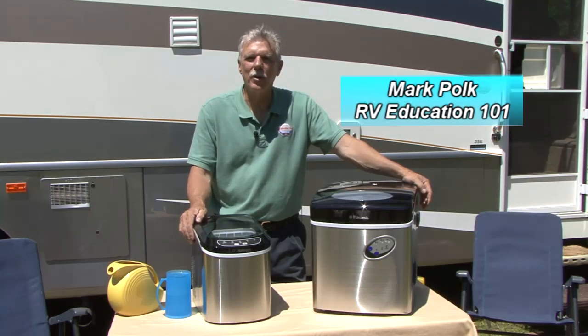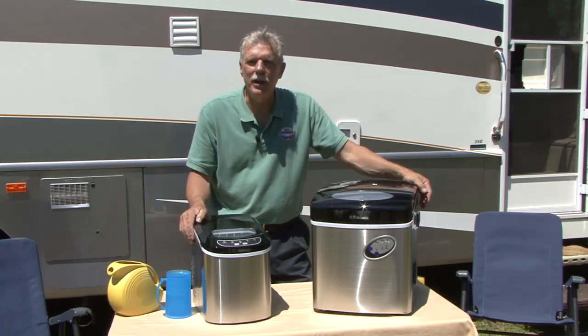Hi, I'm Mark Polk with RV Education 101 and today I want to demonstrate some products by Dometic that you won't want to leave home without, especially when outside temperatures start to heat up.